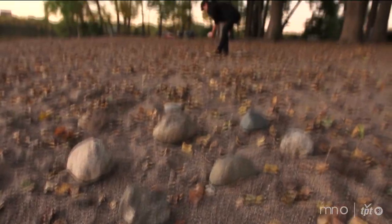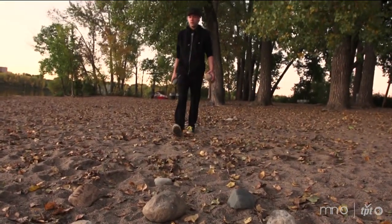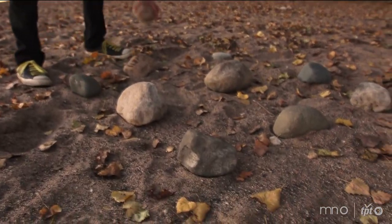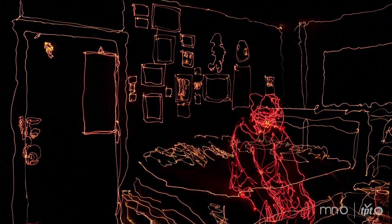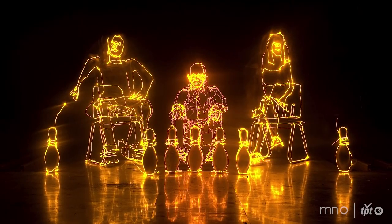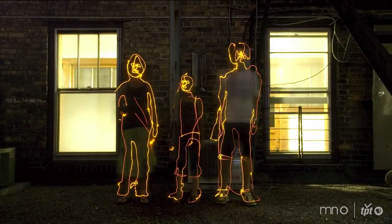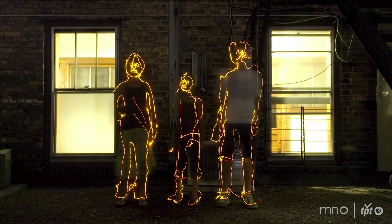The light drawings I make have no manipulation or anything like that. It's all done through the normal, standard photographic process. There's no Photoshop used, no other kind of weird post-processing tricks. Dragging these lights around objects and people in these spaces is like making a handmade, hyper-intentional photograph.